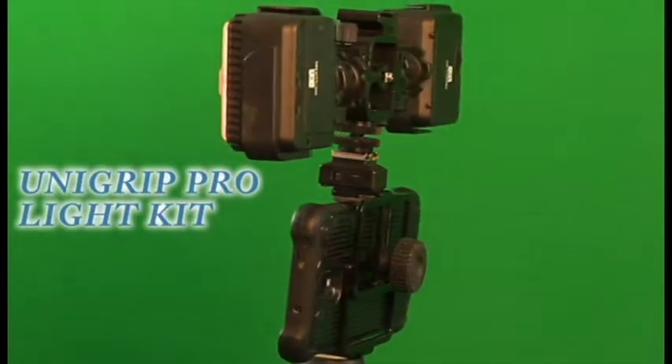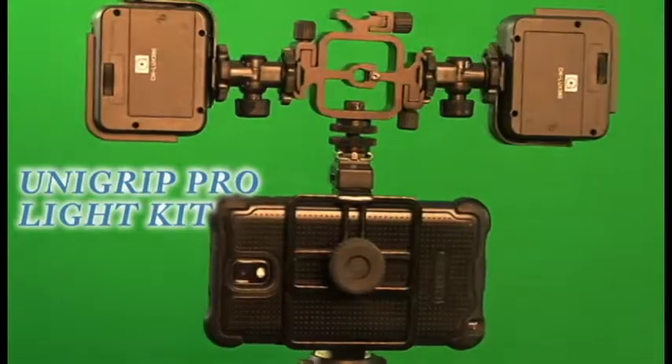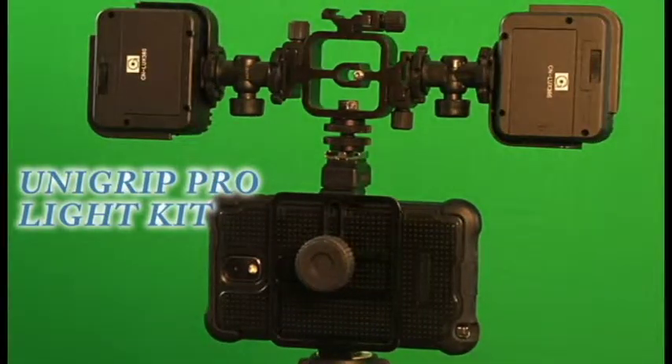If you'd like to add this to your UniGrip Pro, visit us at SmartphoneTripodAdapter.com.